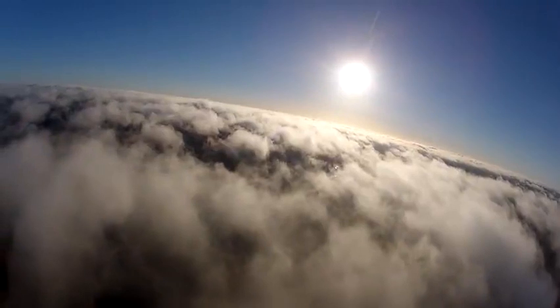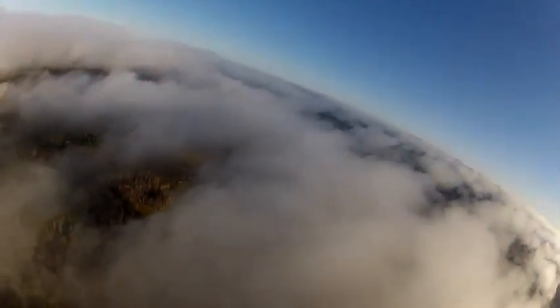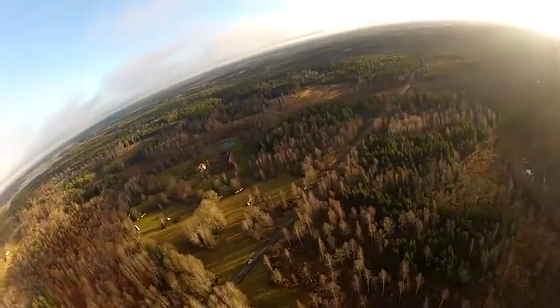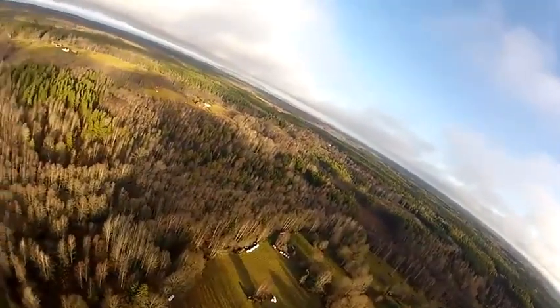About 10 minutes of gliding later, I'm getting ready to penetrate the clouds. I still have a video link, although it's very faint. The image is in black and white now and I can make out the road, but not the houses. So I try to land as close as possible to the road so I have a bigger chance of finding it later.